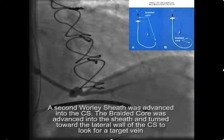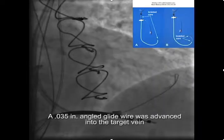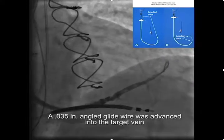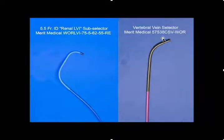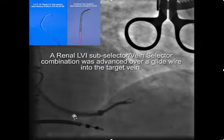The takeoff looked a little tricky but we were able to advance an 035 inch angled glide wire into the target vein. Here's the whirly sheath and here's the tip of the braided core. We then removed the braided core and took a vertebral-shaped vein selector, inserted it into the 5.5 French lateral vein introducer subselector, and slid that over the glide wire with the support of the sheath.